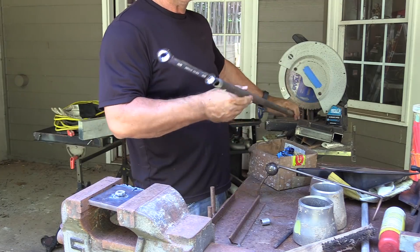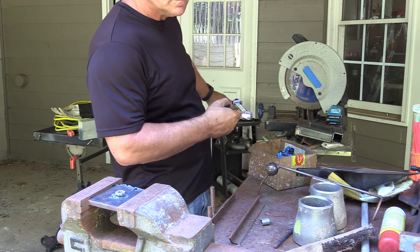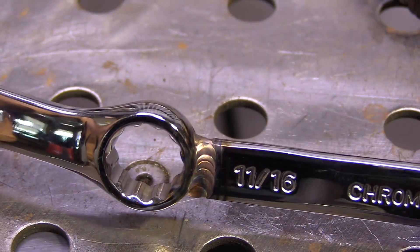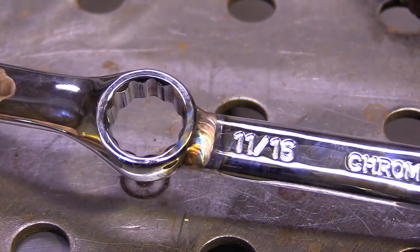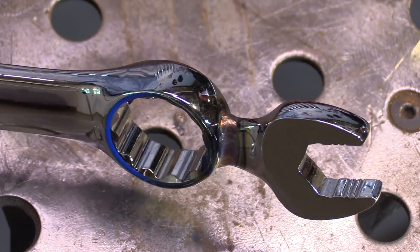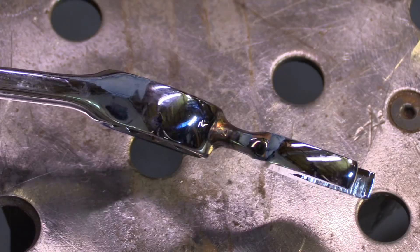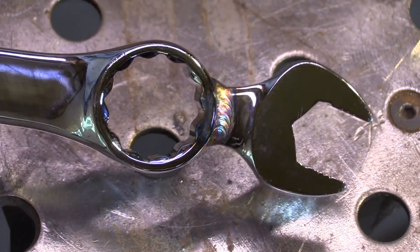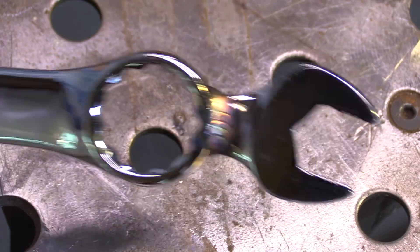309 rod was originally designed for welding carbon steel to stainless steel, but it's got a lot of other uses. It's a great maintenance rod for welding steels of unknown composition — not for anything critical necessarily, but when you don't exactly know what something is, you can almost weld any steel to any other steel in a pinch. For critical applications you really need to know what the metal is made out of.